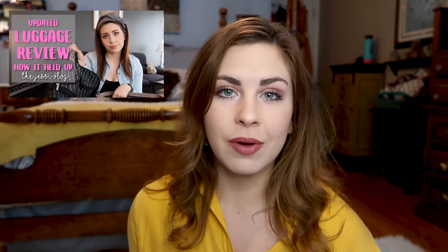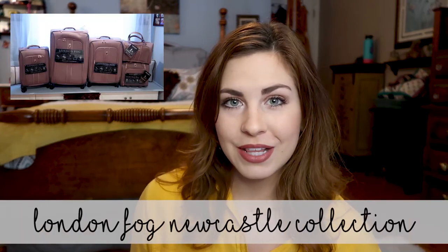I do a lot of traveling for work and for fun and I basically just ran right through my last luggage set. I did a review on that as well, but long story short they were hard-sided cases — really pretty, really lightweight — but they just did not last. So I thought I would switch things up and go with some soft-sided cases. I got the London Fog Newcastle Collection in rose gold, so I will share a little look at that right here.